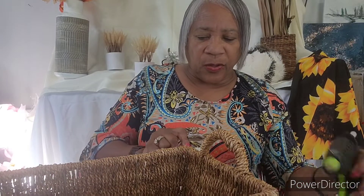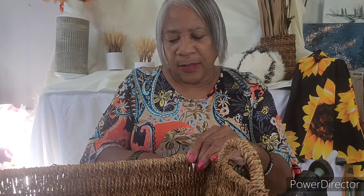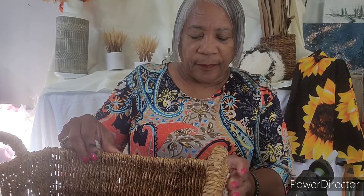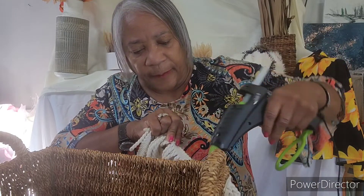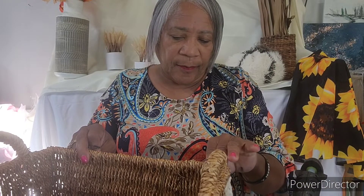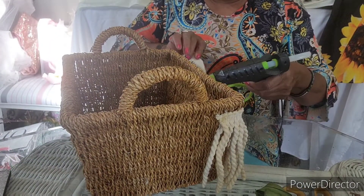First thing we're gonna do is start on this corner and hot glue the fringe around the basket. This will be the first thing we do — make sure it's gonna stay. Put it down so y'all can see what I'm doing, hang it down towards the table, and wrap this around the basket.